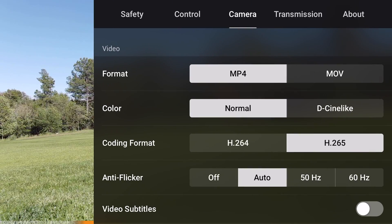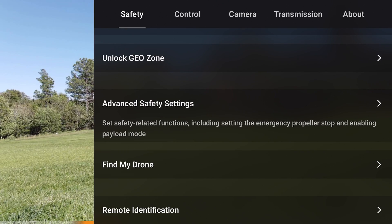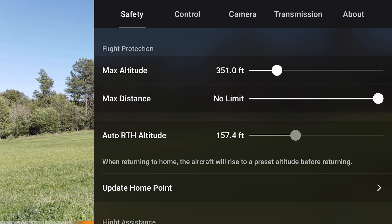Straight line RTH uses the return to home altitude that you set in the settings. Go to Settings, then Safety, then Auto RTH Altitude. The minimum is 49.2 feet and the maximum is 1,640 feet, but don't use anything higher than 400 feet — otherwise you could be busting airspace. Everything during straight line RTH is based on that return to home altitude setting.